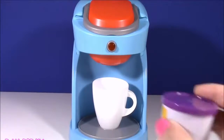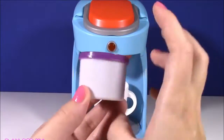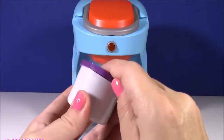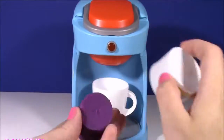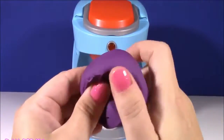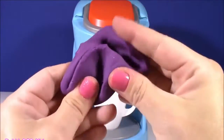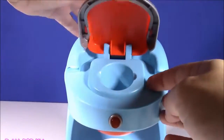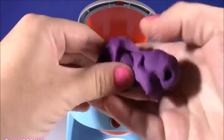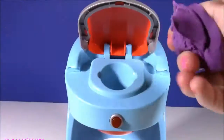We are on to our third little jar of magical dough and it is the purple one — my second favorite color! My first favorite color in the whole world is pink, then I love purple. Super squishy and doughy! You guys know the drill by now — I'm just going to pop this top and take a little piece of this purple squishy dough.